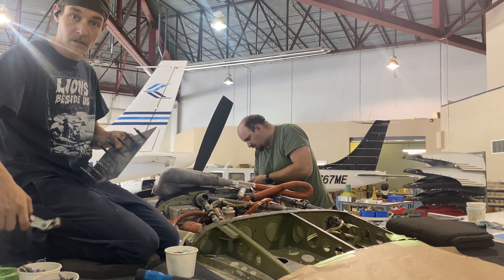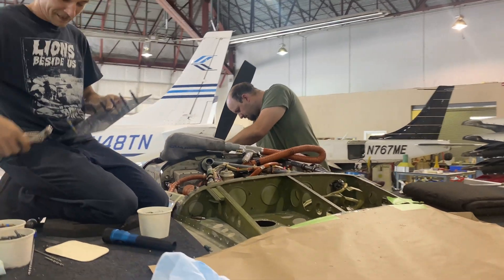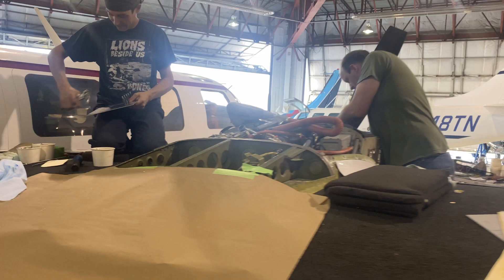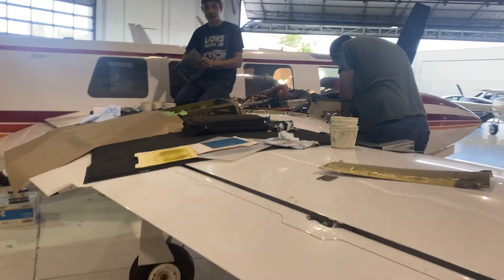It still took engineering to get this all figured out. It's good to see progress. I'm wondering which one's gonna get flying first — this one or Mike Echo.